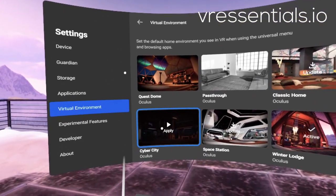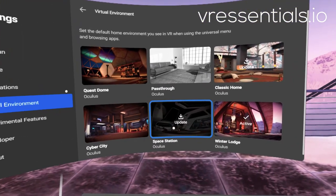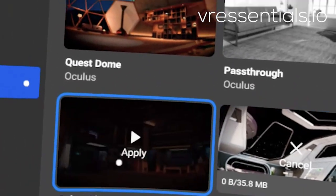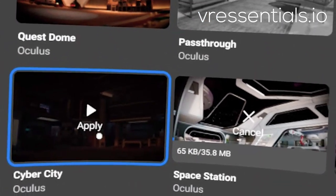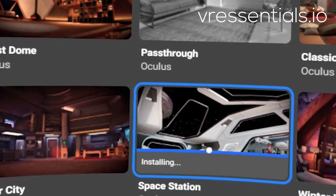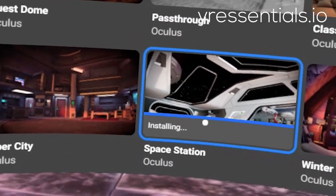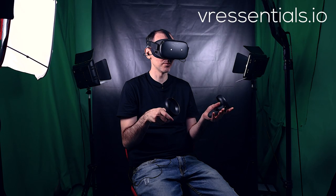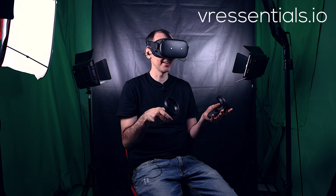Now all you have to do to activate it — here it says Update, so you just click on it, and for you it'll say Download if you haven't used it yet. It just takes a few seconds, as you can tell. It's installing — it's very fast. Of course it depends on your internet connection. So let's just imagine we clicked Download, then it downloaded, going to Cyber City and boom!